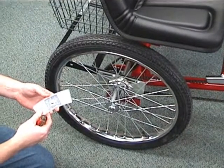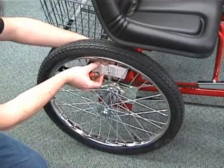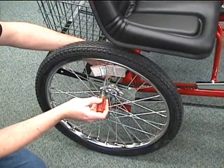The last thing to assemble on our Team Dual Trike is to put the three wheel reflectors into the wheels. You will need a flat bladed screwdriver.